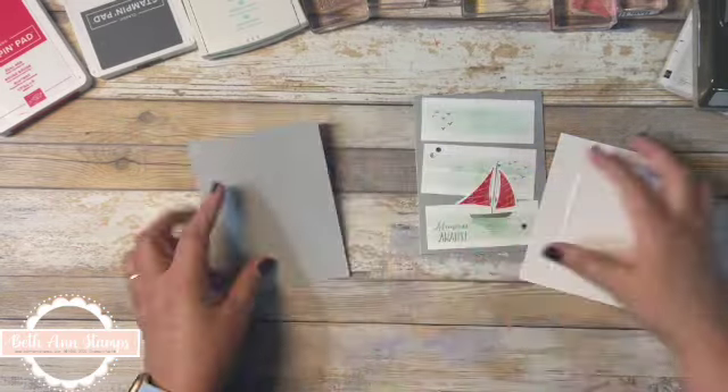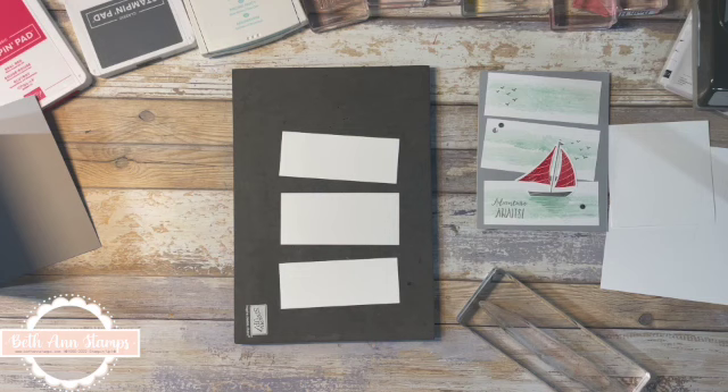The front is made up of three pieces of paper. They are all three the same width — all dimensions will be in my coordinating blog below. I think they're seven-eighths width, but two of them are one and a half inches tall and the middle one is a quarter inch taller, so that would be one and three-quarters.